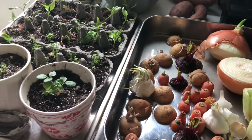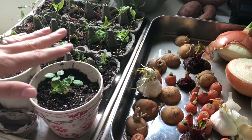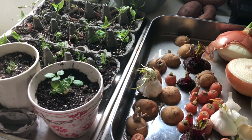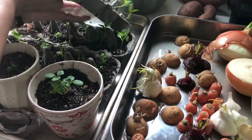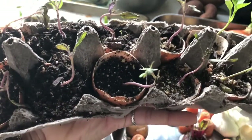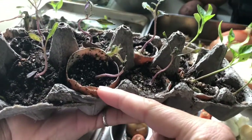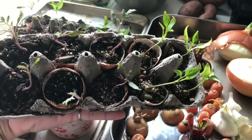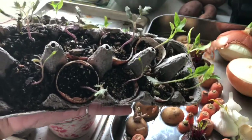Over here I have a master gardener friend — shout out to Mud Baron. Mud Baron had 50,000 seedlings and needed help distributing them. I was one of the people who picked up some seedlings and distributed them to friends and neighbors. The seedlings were super tiny, so we replanted them into this egg carton. Another master gardener friend recommended planting them directly into eggshells because the calcium in the eggshells is really good for the plants. When I replant them, I'll just crush the eggshell so that it gets into the soil and helps feed the plants.